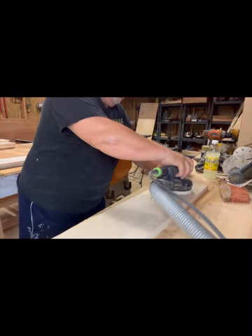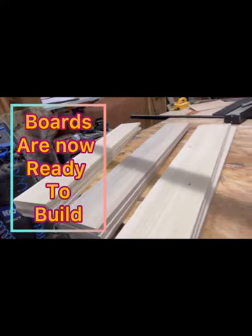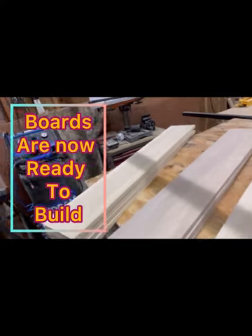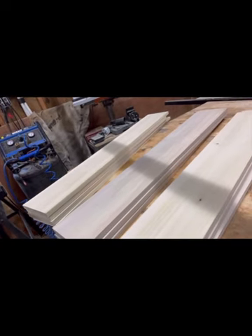We'll start by planing and sanding them down. Here we have boards that are now ready to build with. They're all squared up and ready to go.